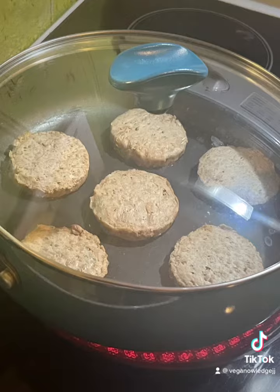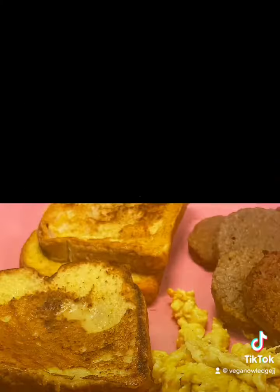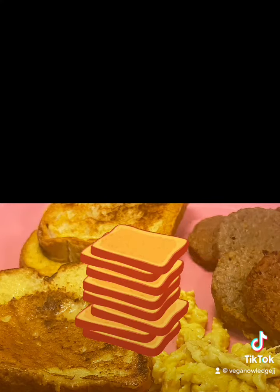Next, we're going to make sure we get our sausage going. Next, include your favorite toppings like maple syrup or powdered sugar.